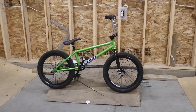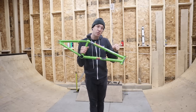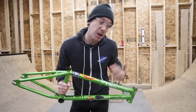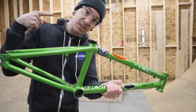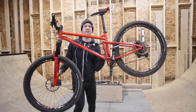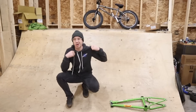Today we're transforming this to this, and whether you're into BMX or not, these builds are the cheapest, simplest, easiest, and possibly most fun ways to learn how to start putting bikes together. Builds like these can be your foundation for bigger stuff. This show is called Tinker Tuesday and it's brought to you by PowerTool.